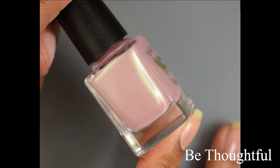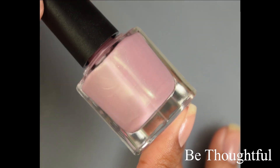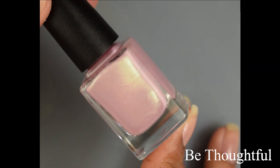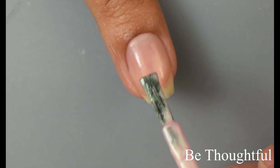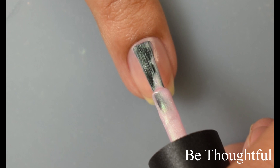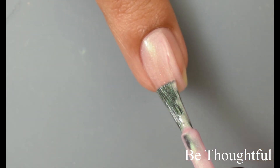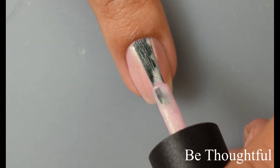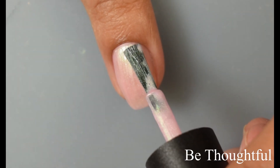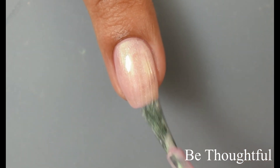Next we've got Be Thoughtful. This is described as a pastel pink scattered hollow cream with green shimmer. I loved this one — after I swatched it, it went right back on my nails and I thoroughly enjoyed it. I also wanted to get a really good idea of just how strong that shimmer was. The shimmer is so apparent and so in your face, it definitely gives a golden type of glow to it — like a greeny golden type of appearance. Very, very pretty.